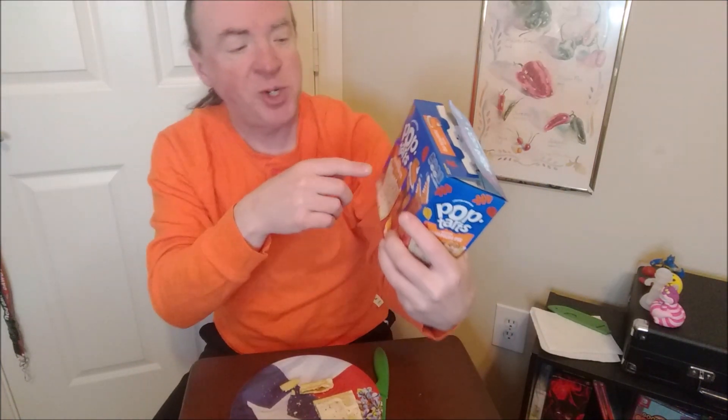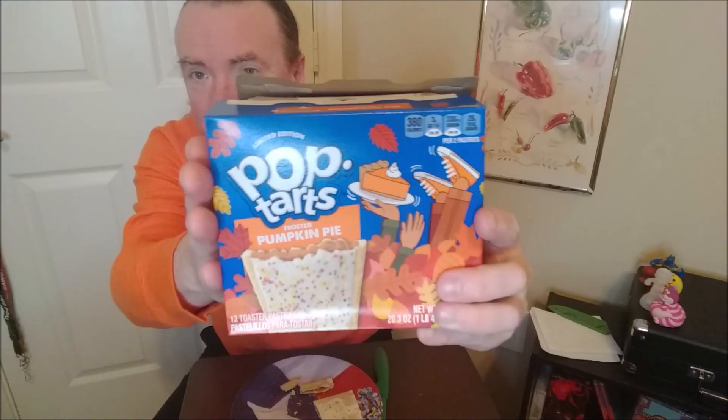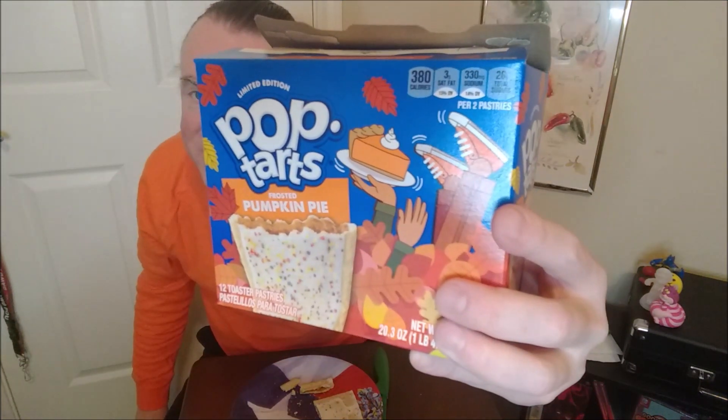Took a little while to chew. But I do recommend the Frosted Pumpkin Pie limited edition flavor of Pop-Tarts. It's pretty good. If you like pumpkin pie straight up, you're probably going to like these, and I recommend them. I'm giving it a respectable 7 out of 10.